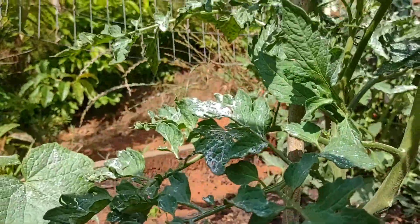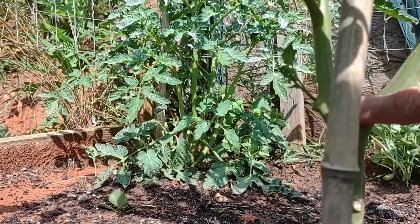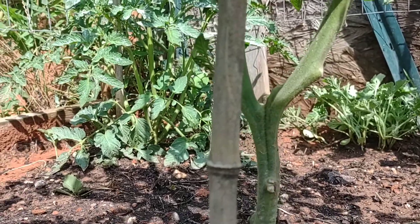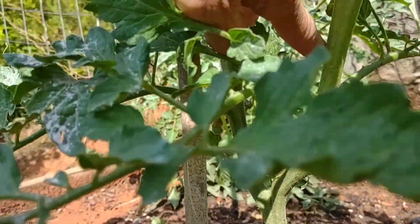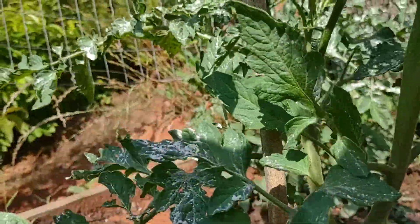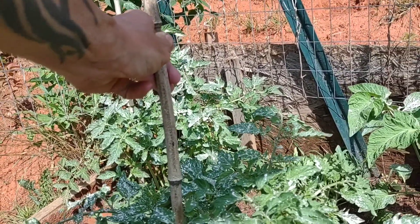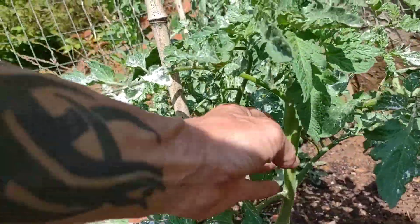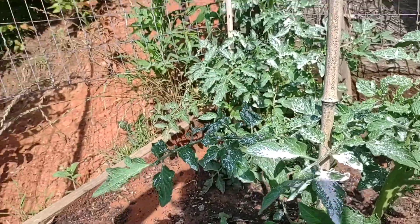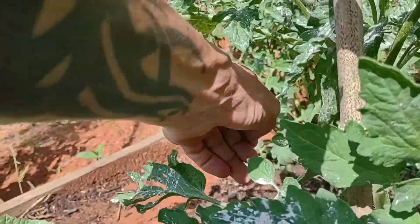Right here where this plant split off - this was a sucker that I left. I usually always leave one sucker so it branches into two branches. We're basically going to grow two plants out of one, splitting it down early. I use bamboo posts that I just chopped down on the side of the road - if it's on private property make sure you have permission. I will grow these two vines - they're not really a vine but they will grow like one - and I'll split them apart a little bit. We'll continually take off the suckers on both of these lines.